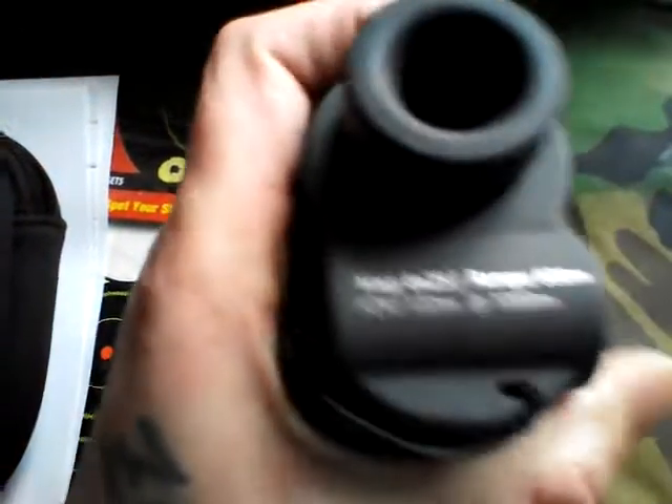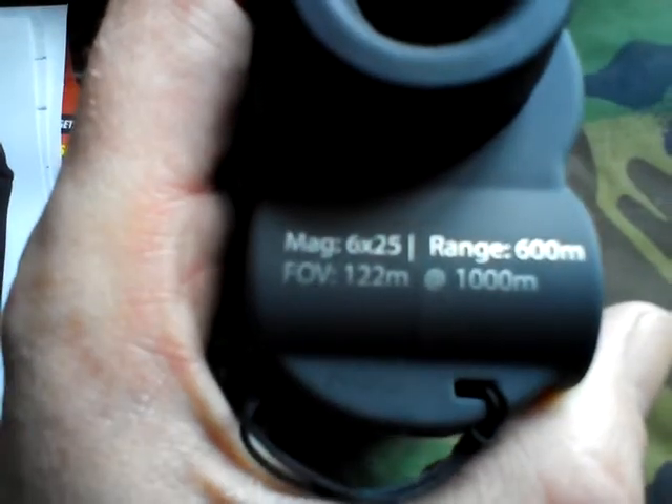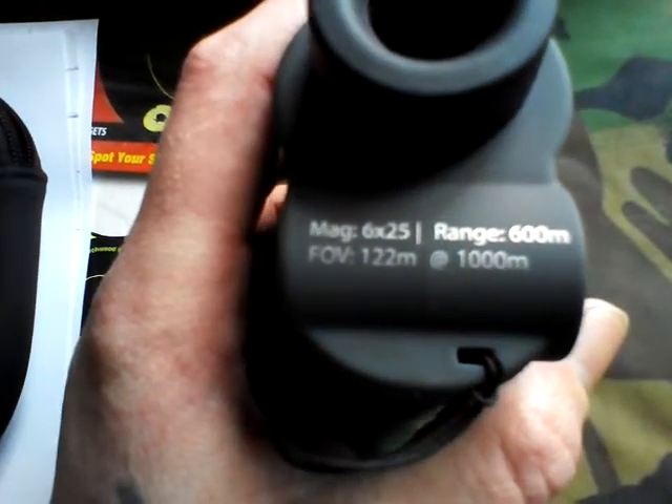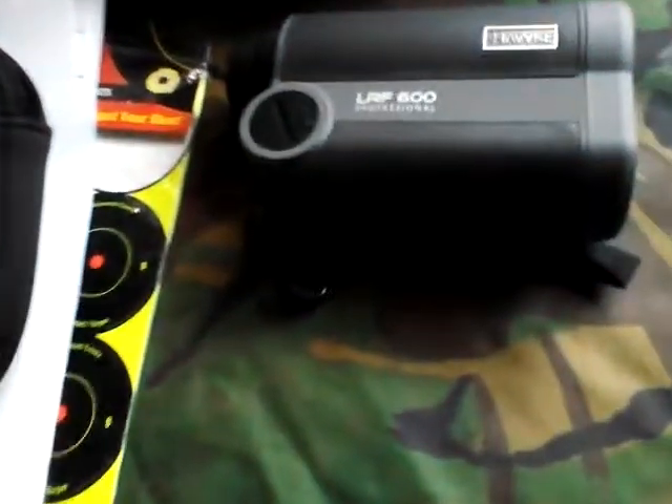First impressions: it's a slight bit better in the hand, not as bulky as the last model. Six times magnification by 25mm front lens, 600 metres range — not bad, not bad indeed.